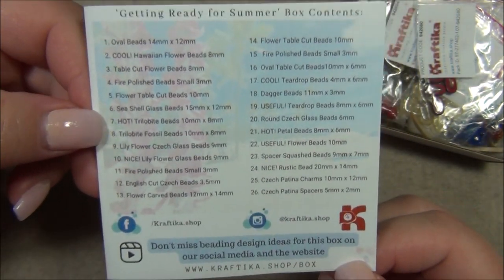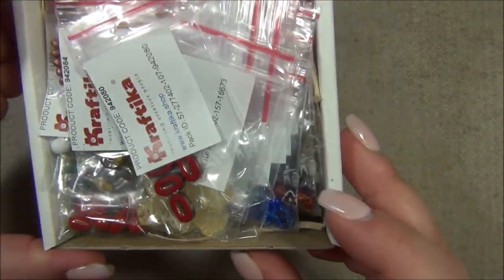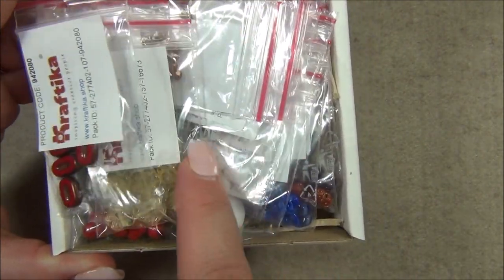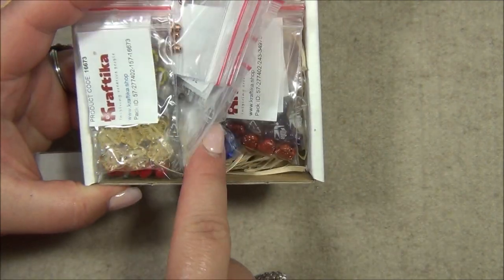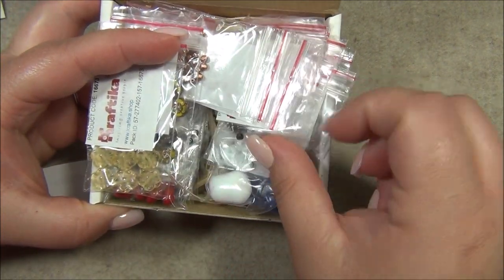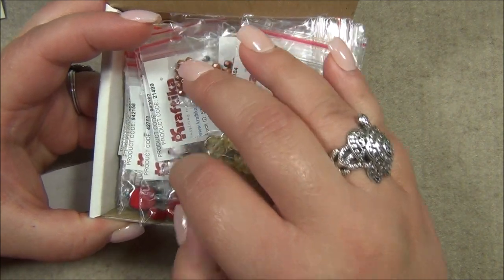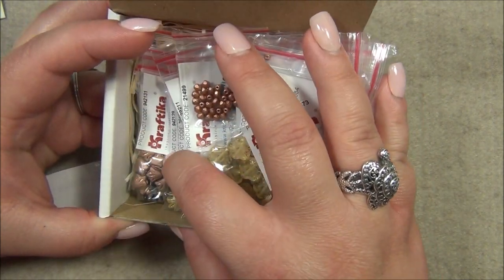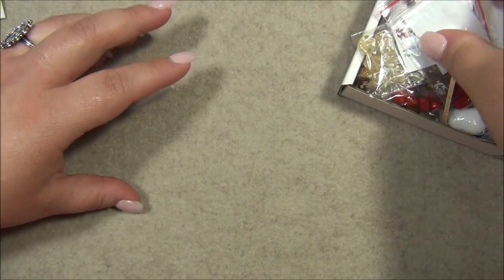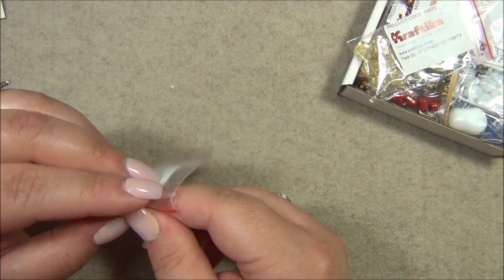Okay, let's see what's in here. Oh my gosh — flowers! Look at the flowers! Oh my gosh, there's trilobites, more flowers, more trilobites, shapes I've never seen before, daggers, more flowers, wine flowers, lilies — good grief, okay, there's a lot going on.